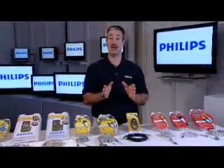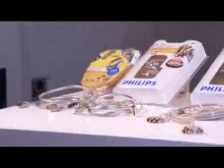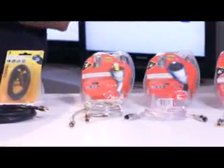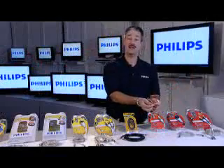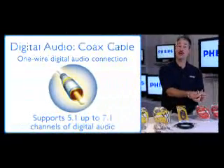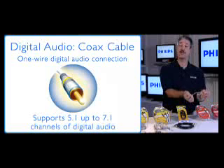Now that we've talked about the digital video connections — HDMI, the DVI-to-HDMI adapter, and component video — and the analog video connections from component video, S-Video, composite video, and the RF or coax cable, let's talk about audio. The first audio connection is called digital coax, which has an orange color. When hooking up audio from a set top box like a cable box or DVD player, the output is typically orange and may be labeled digital coax or SPDIF. Plug it into the set top box and into your TV or AV surround sound receiver, check your settings in your manual, and you'll get great audio up to 7.1 with this connection.